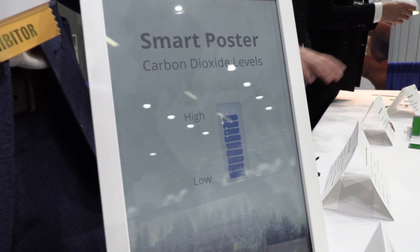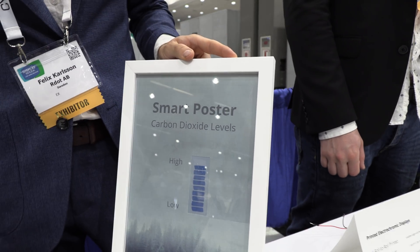Right here you have a smart poster. We're making a printed electrochromic display. It's based on polymers, and we have a roll-to-roll screen printing process.